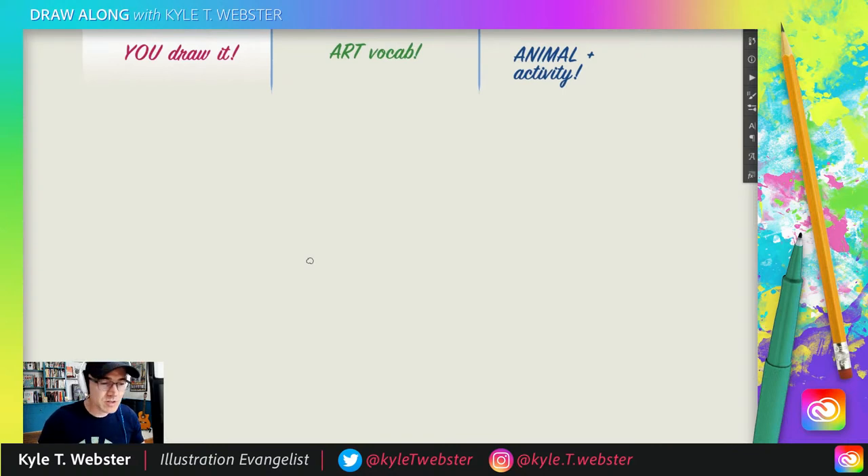We're going to start our drawing with something we almost never do, and that is a curvilinear line that connects the beginning of the line to the end — also known as a circle. We almost never use circles in the Draw Along show. Why? Because circles are kind of hard to draw. But don't you worry about that. All you have to do is not worry about it being perfect.